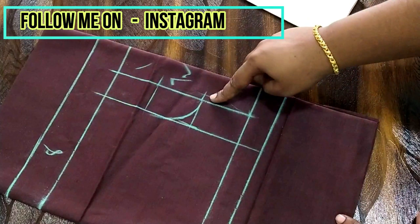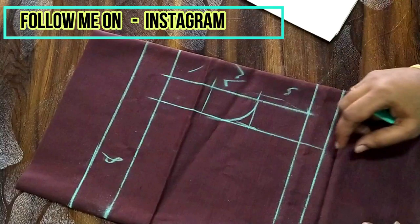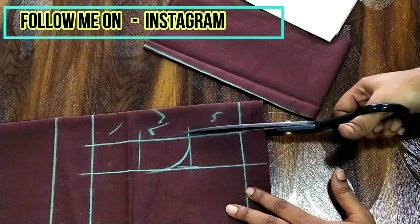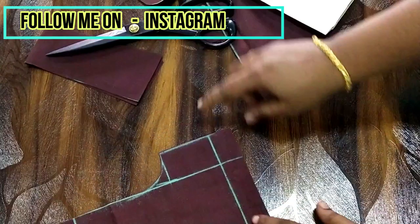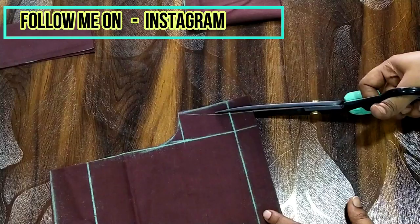Now I'm going to cut this out. On the down part I'm going to slant the line and cut it out. You can alter this according to your size — all you need is the length and the seat circumference measurement. I'm going to slant this line slightly at this point and cut it out.